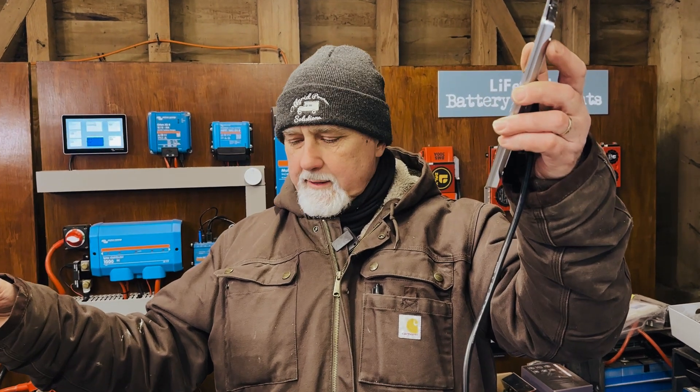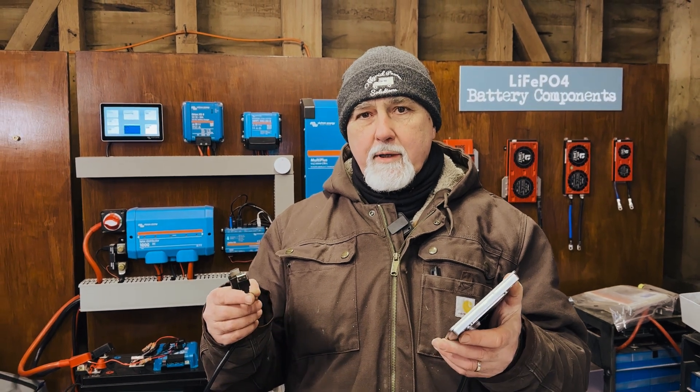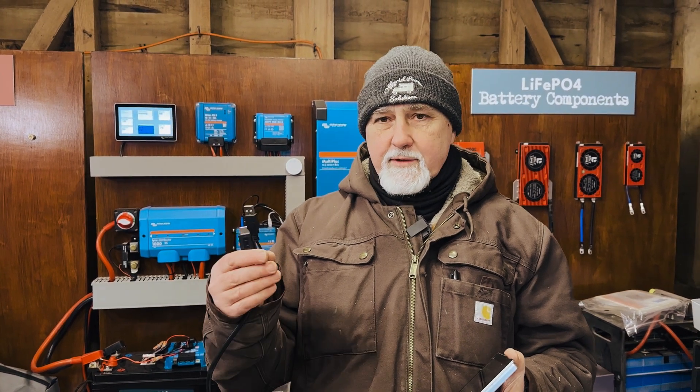If I remember correctly, these are about 1.8 meters long, and it's very, very rare that we can mount the Cerbo screen close enough to the Cerbo GX base unit itself and use this just as it is.